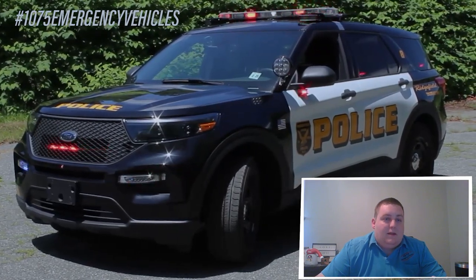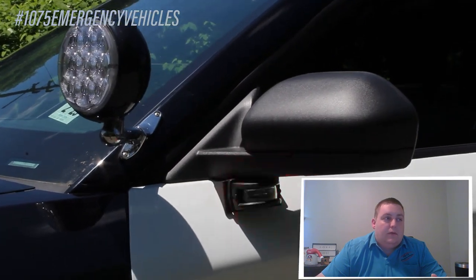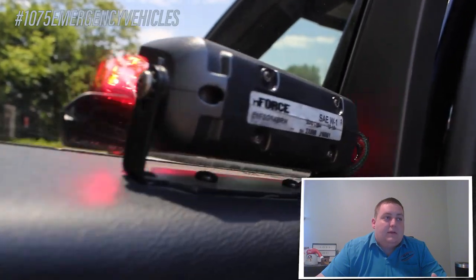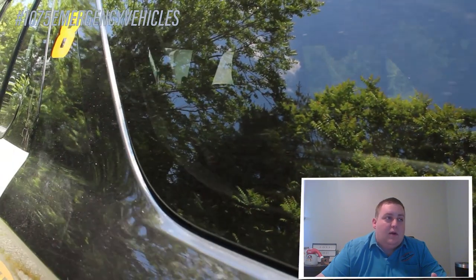Down the side of the vehicle, we have under the mirror Soundoff Signal Interceptor surface mount with the white override feature for additional scene lighting. And then in the back side window and the second row seat window, we have single deck grille Enforces in dual color with the white override feature.